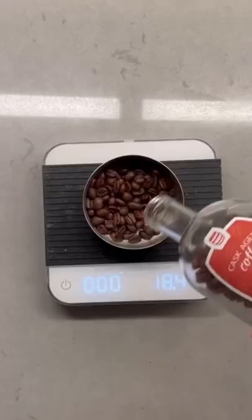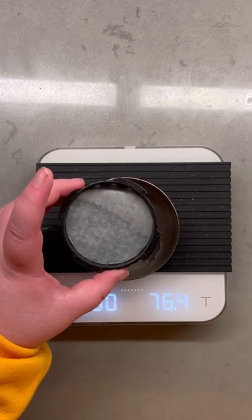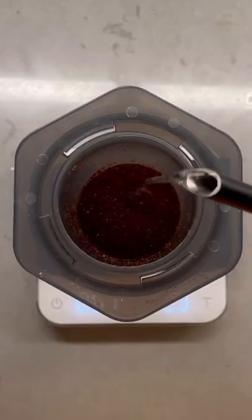If I was just getting started making coffee at home and didn't want to break the bank, I would look at the Aeropress. It's one of the most popular brewers for good reason. It's extremely versatile, you can brew lots of different types of coffee, and there's tons of different recipes posted online for you to try.